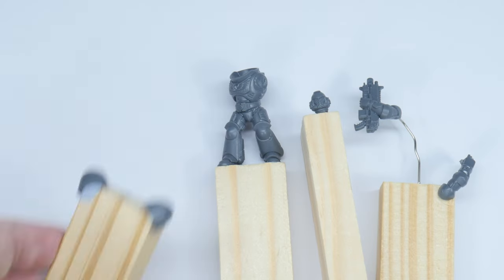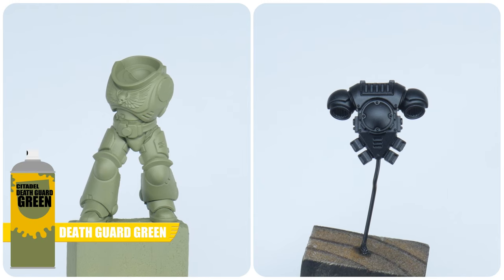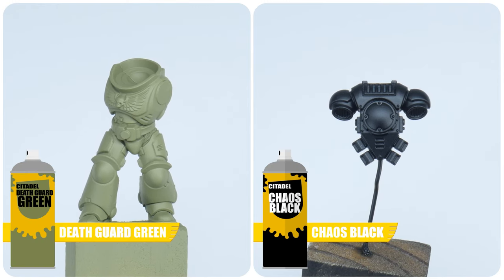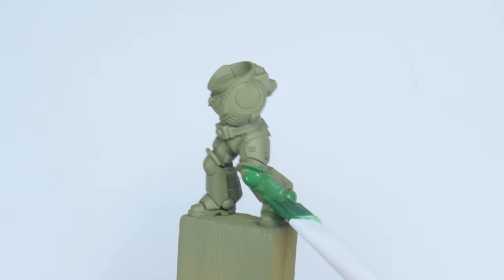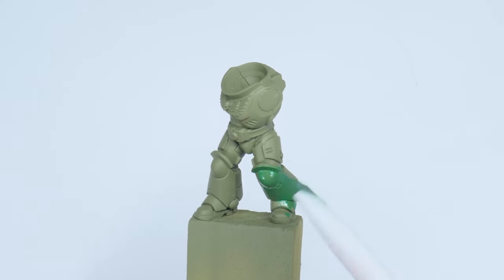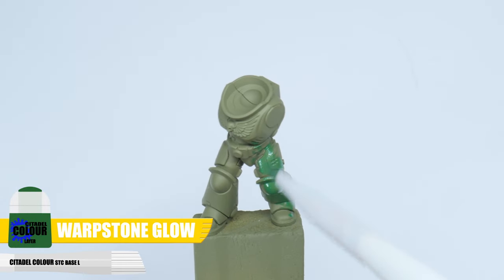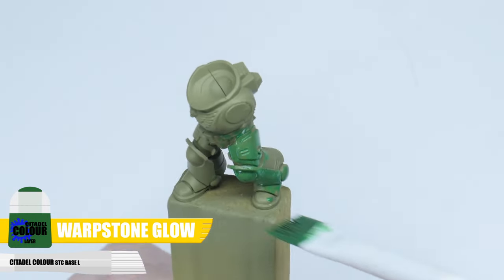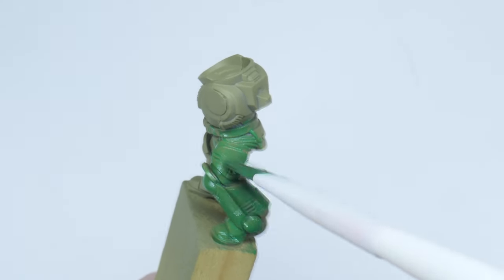I've chosen to keep some parts separate to make painting our Salamander easier, and I've used both Death Guard Green Spray and Chaos Black Spray to undercoat the miniature. The first thing we want to do is paint the power armour with a more suitable green for Salamanders. The green I'm using is Warpstone Glow and I recommend using a flat brush for the first layer. This brush is great for spreading the paint more evenly over the surface giving you a smoother finish.